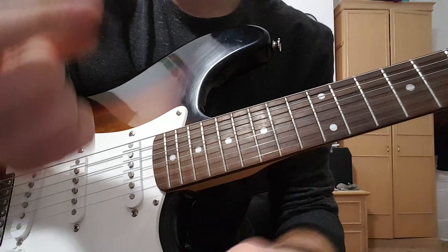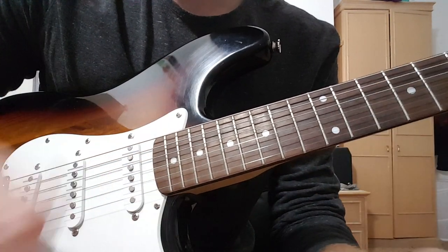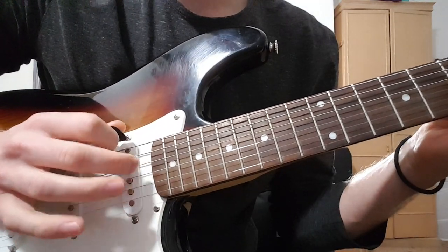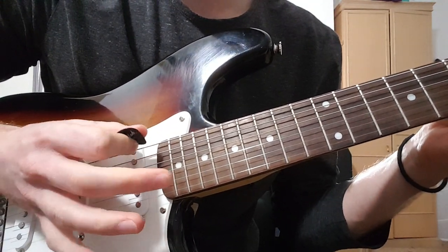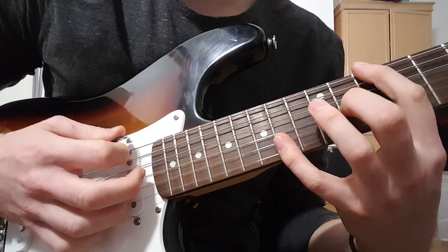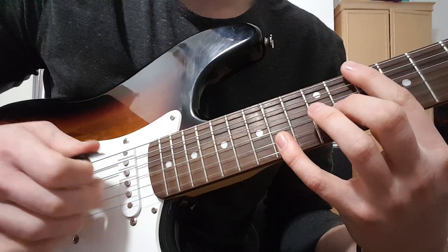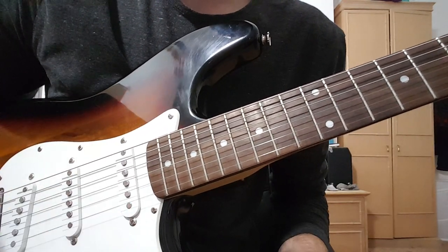First thing to note is we're using a pick, but as is common with most Chon songs and riffs, we'll be hybrid picking, which means we're using the pick and the rest of our fingers in conjunction. For example, the first chord of the song - we're picking and playing at the same time with the rest of our fingers. So get used to that.